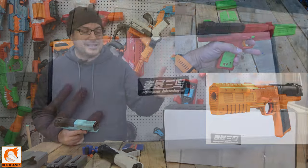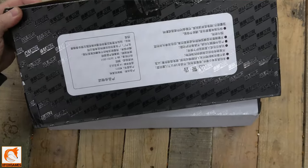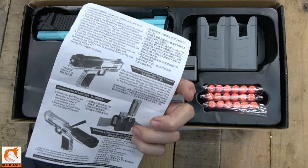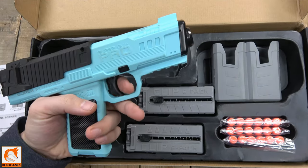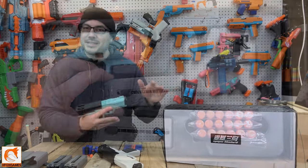Let's hop right in and take a look at the box. My box says Bluebird McGee - there's nothing on the box that really tells you much. On the back you can see you got the instructions, the actual blaster, two quick loaders, a quick loader magazine, and 18 of the hard tip darts. Nothing too crazy when it comes to the box.